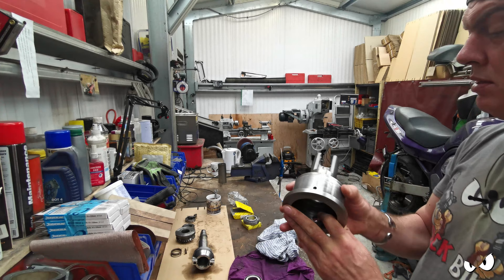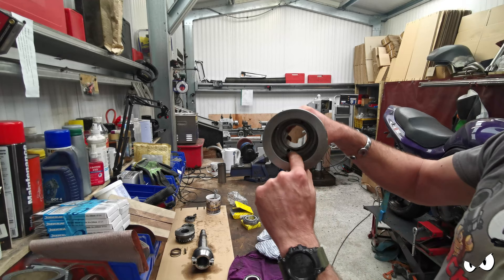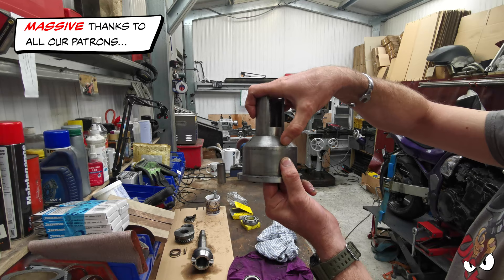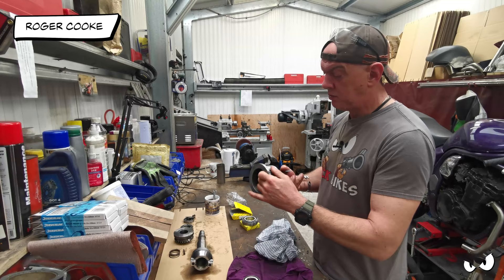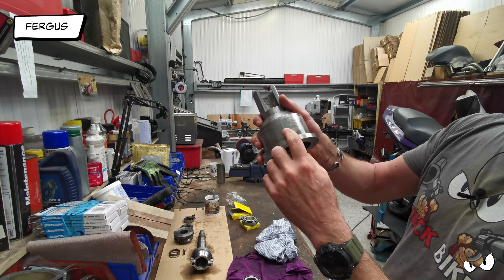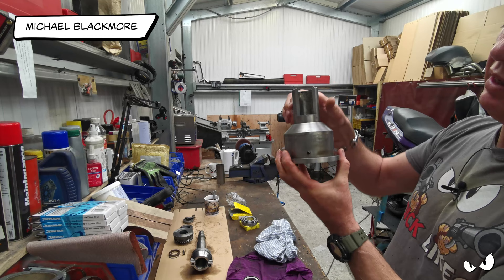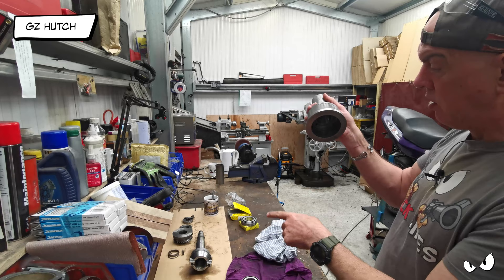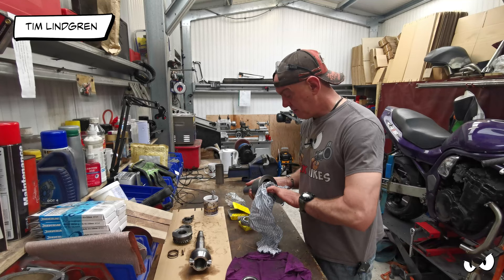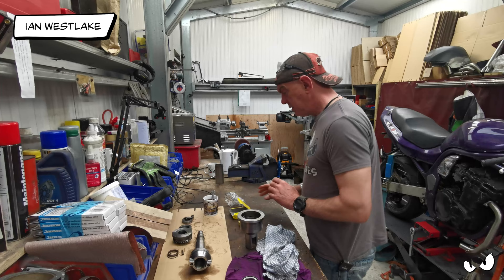There is another one - a blind hole that doesn't go anywhere, it's been bunged up. And that one is threaded - I have no idea why, no idea at all. Then you've got this hole at the back, which is the return for the oil. As oil pours in through the top it fills up the channel, holds the bearing, and works its way back out through that hole, through that collar, and back into the main machine. So we need to get this race in there.